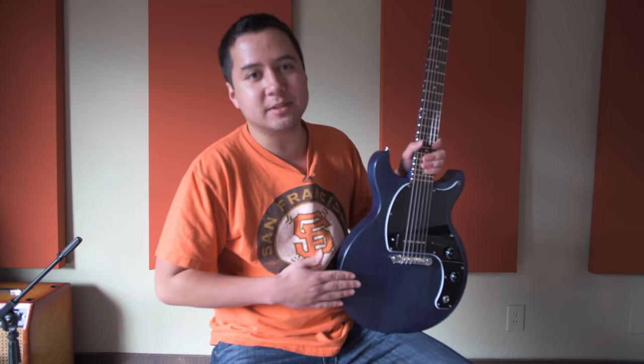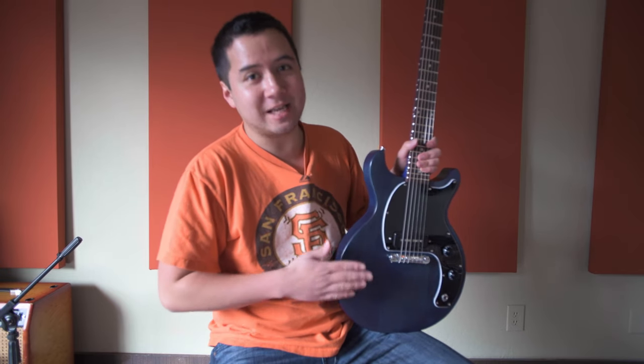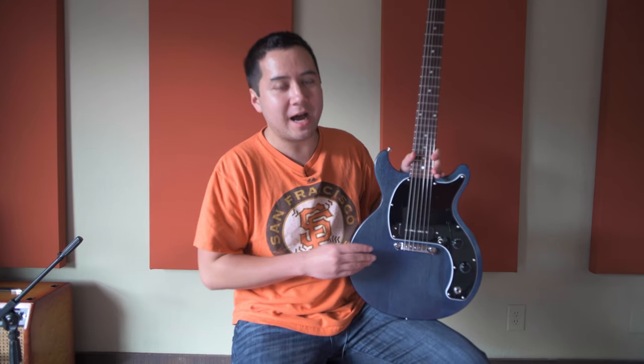Hey, what's up everybody, Sean here. I'm here today to take a look at this Gibson Les Paul Jr. Tribute Double Cut. It's new for 2019 and it sounds great. It's almost 2019 so the new models are out — you get the usual Gibson Les Paul Standards etc. — but when I saw this was being released I was really excited.